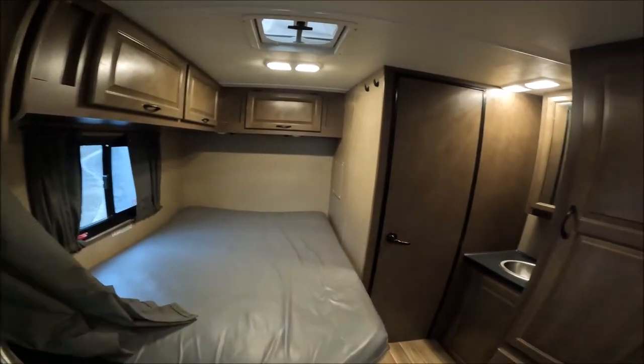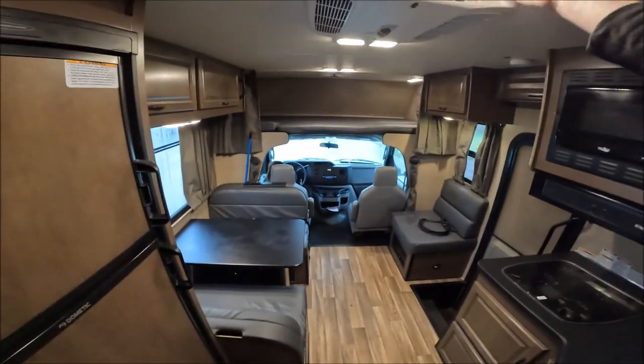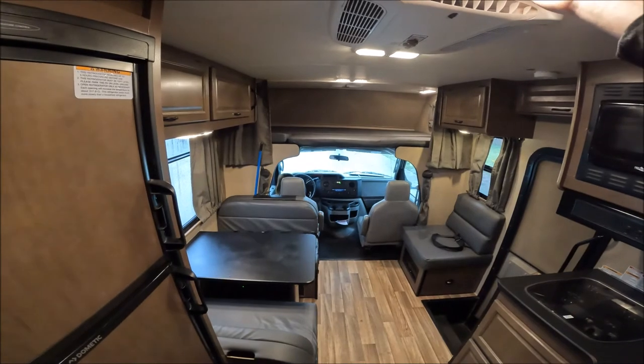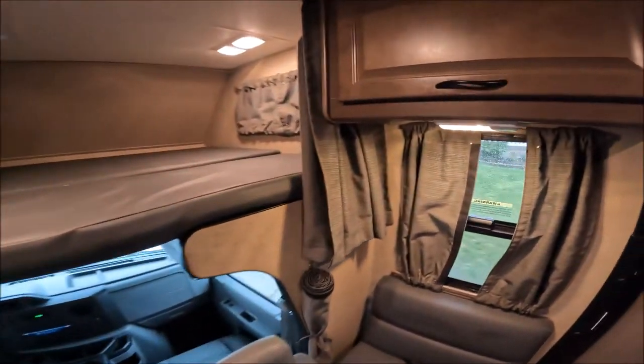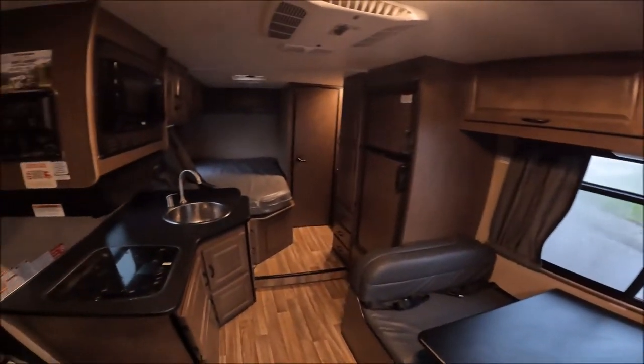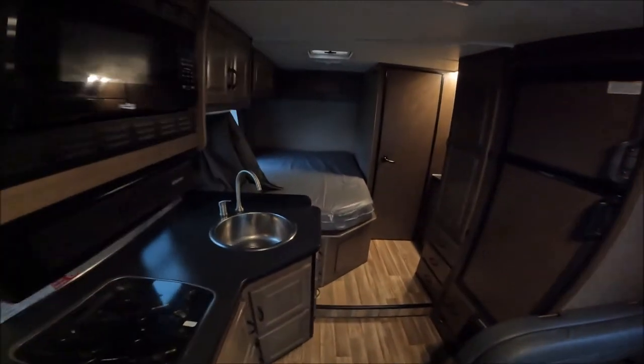We're going to go return it now and we'll definitely do it again. If you have any specific questions go ahead and comment them and we'll give you answers. We had a lot of questions before we rented ours — their website does a pretty good job, but there's a lot of stuff like how long different tanks last. Now that we know the answers to those questions, I think it'll be a lot easier to know which RV we want. Thanks for watching.